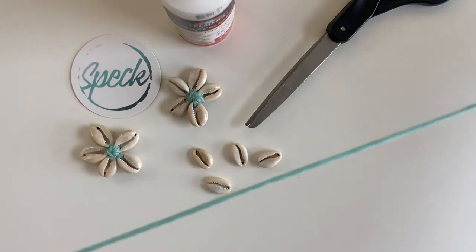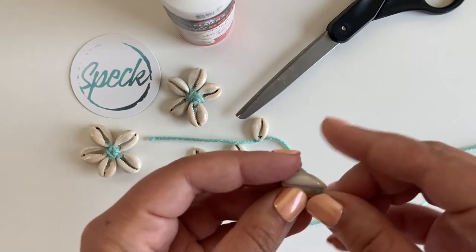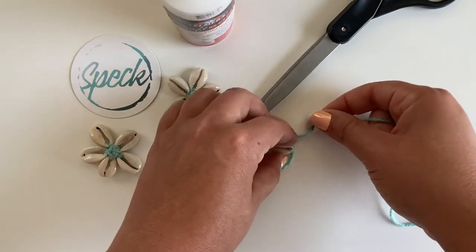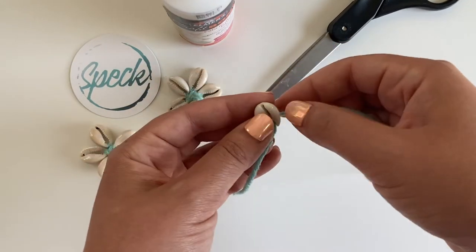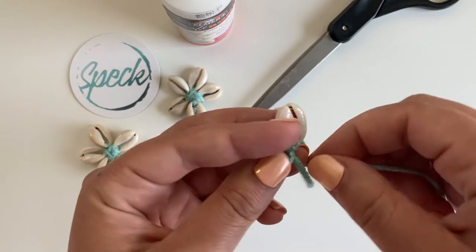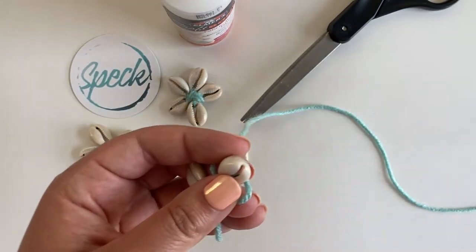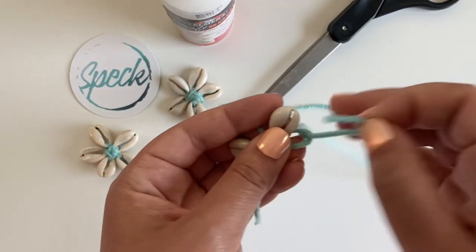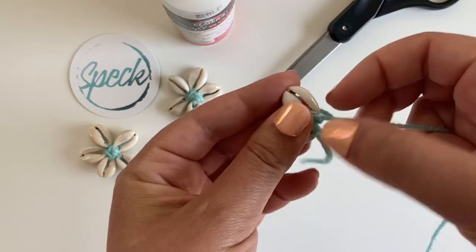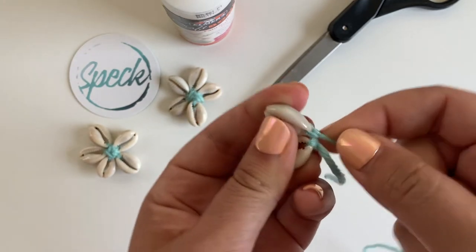Now take the longer side of your string and start on the second shell. Go down through the top, out the back, and pull it. Here's where it gets just a little bit tricky — you're going to want to try and position that shell as close to its neighbor as possible when you tighten the knot. Go ahead and tie the knot around the base of the second shell, and as you're tightening it, simultaneously keep the shells super close together and make it real tight there at the bottom.